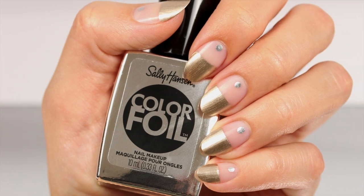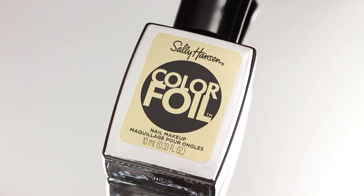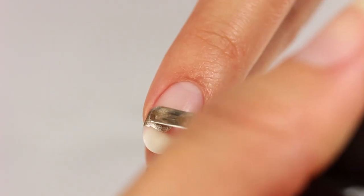Here's how you can get this easy metallic look with Sally Hansen Color Foil polishes. First, apply two coats of Gold Standard to about half of the nail.